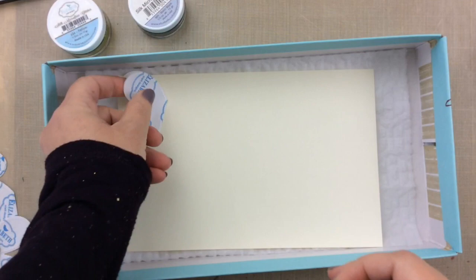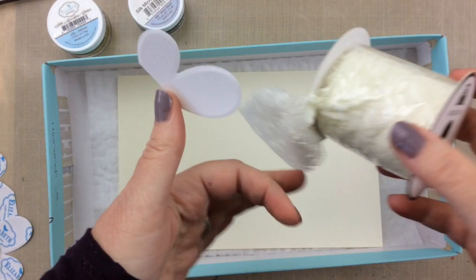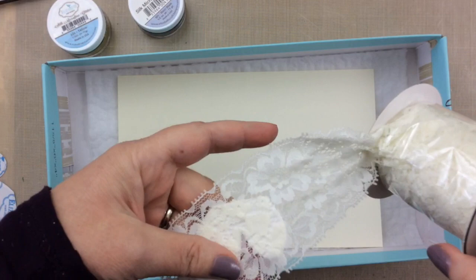Now I'll let you know that it still went all over my craft room, but I think it was less than if I wouldn't have used this box. So I'm a believer and I liked it.